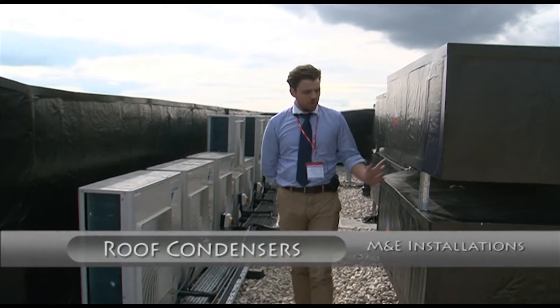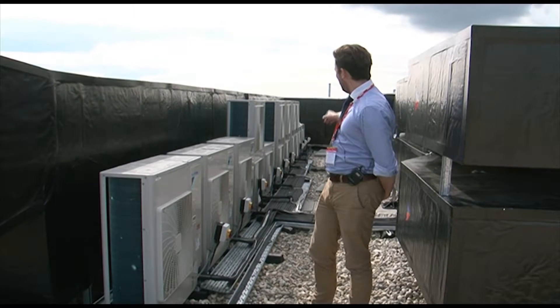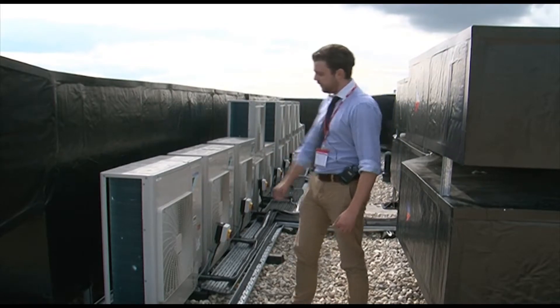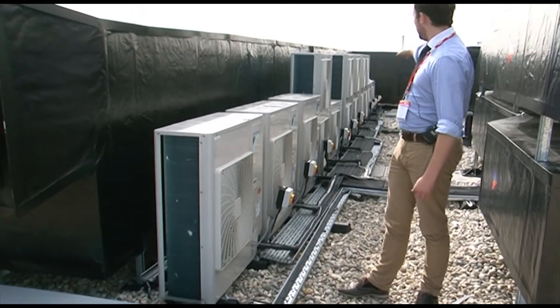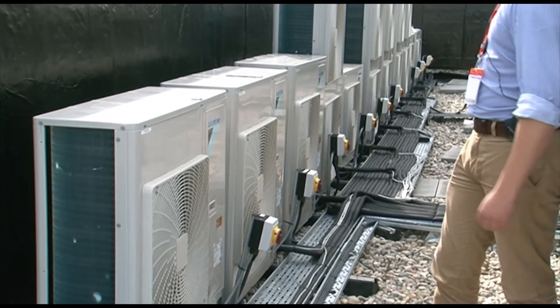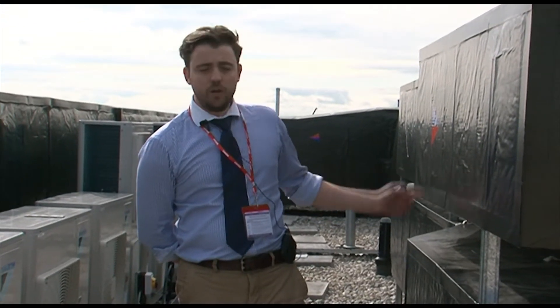Located behind the ductwork adjacent to the roof hatch to get up onto the upper roof, there is a bank of condensers which serve the AC units on this side of the building. Each one of these condensers has a note on the front of it which tells you which one serves what area, and each one also has its own isolation. The pipework from these joins together onto this bit of containment and drops down through the riser out to the respective rooms within the building.